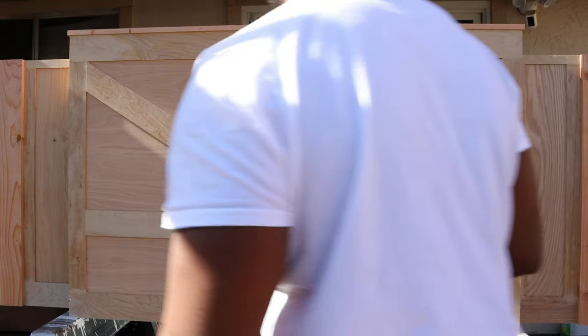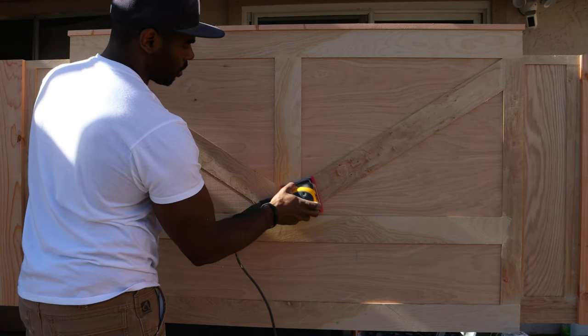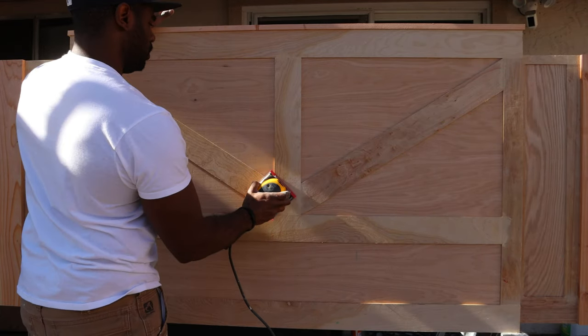We used thin strips of plywood, about five millimeters thick, to create a design that tied in with the headboard. We also wanted everything to feel as smooth as possible, so we made sure to patch and sand everything.